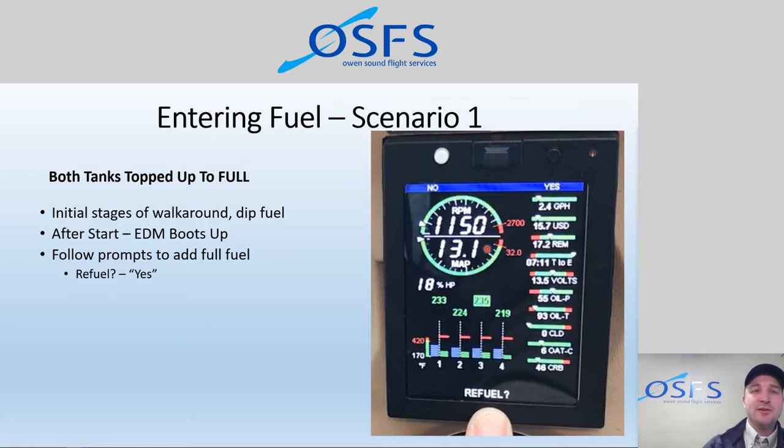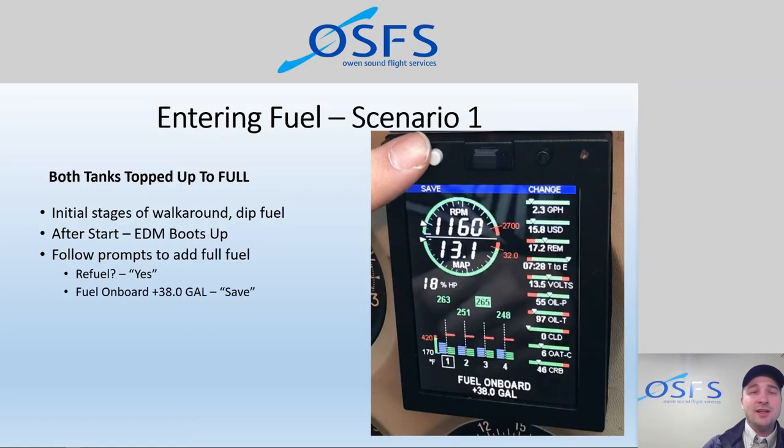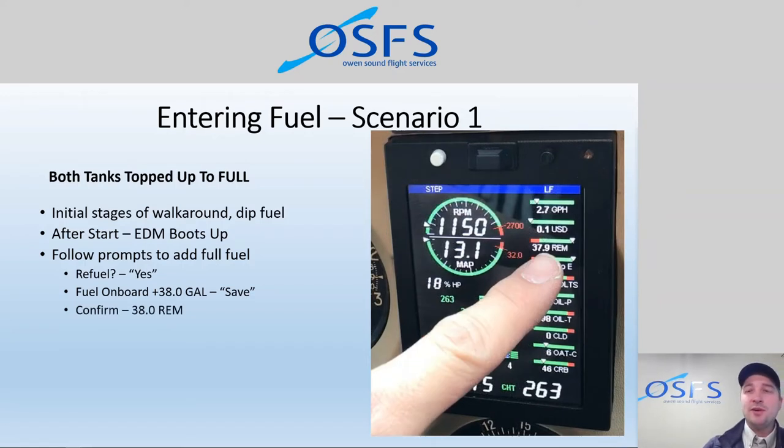The dynamic menu system shows the black button as yes and the white button as no. We tap yes for refuel. Then we see at the bottom: 'Fuel on board: 38 gallons' — a pre-programmed amount we had set. If we agree it's full of fuel, we click yes, then take note of the fuel remaining. It says 37.9 because the EDM is smart enough to calculate fuel burning in the background while you spend time figuring out which buttons to press. Pretty smart unit. Full fuel is very easy — pre-programmed for the most part. Follow the prompts and away you go.